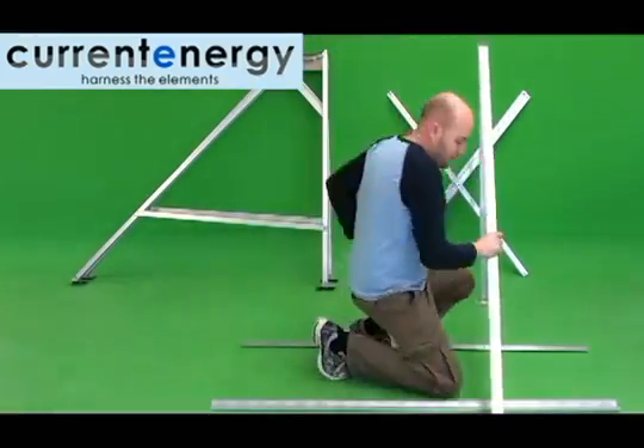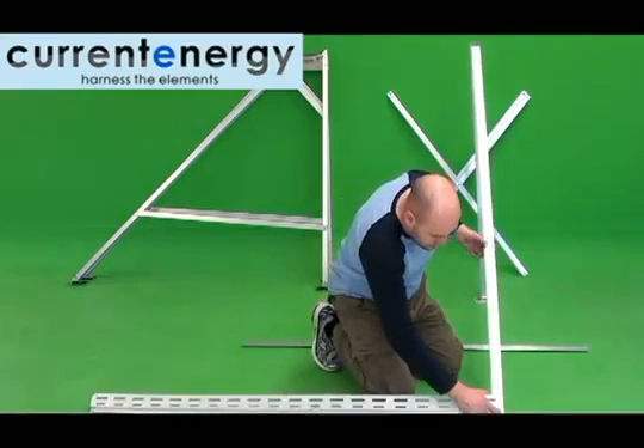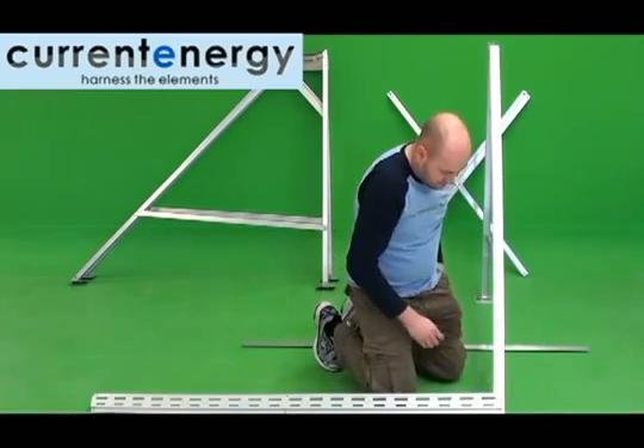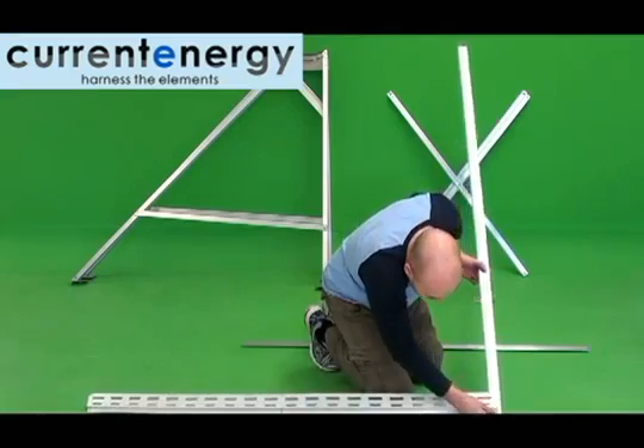Parts included are three front and three rear legs, the former longer than the latter, six feet, four back braces, one bottom bracket, six leg braces — three long and three short — one top brace, 20 cups, three tank supports, and nuts and bolts.